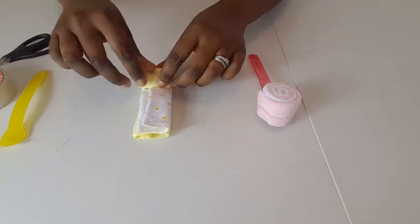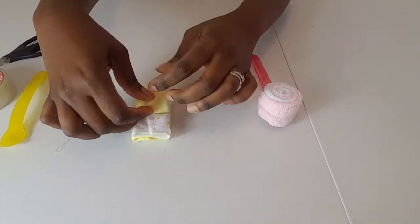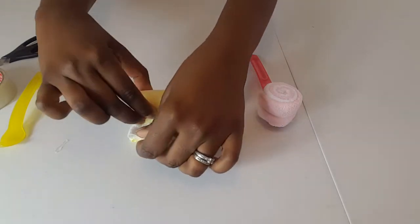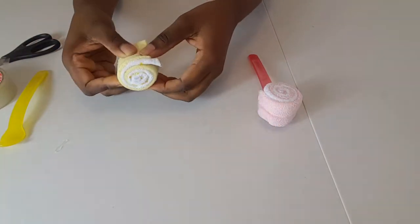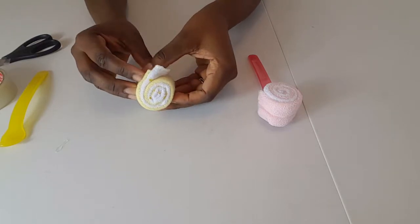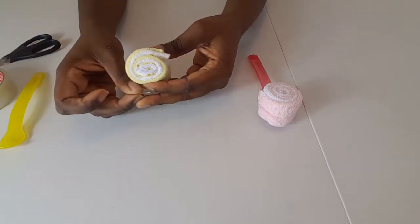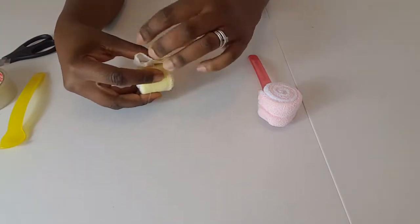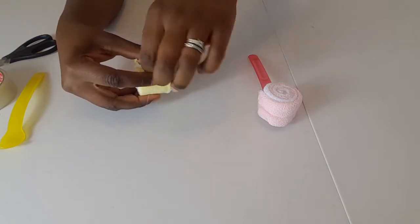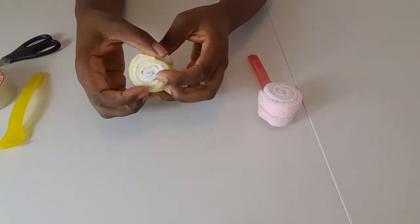We want to keep it neat — we don't want any excess cloth showing up anywhere. We keep rolling until we get to the end. You can see how it looks; it's a little bit like a Swiss roll. It's really quite simple to do. To secure it you could use a glue dot or sellotape, but I prefer to use these small elastic bands because you can't really tell they're there, but they keep everything together.